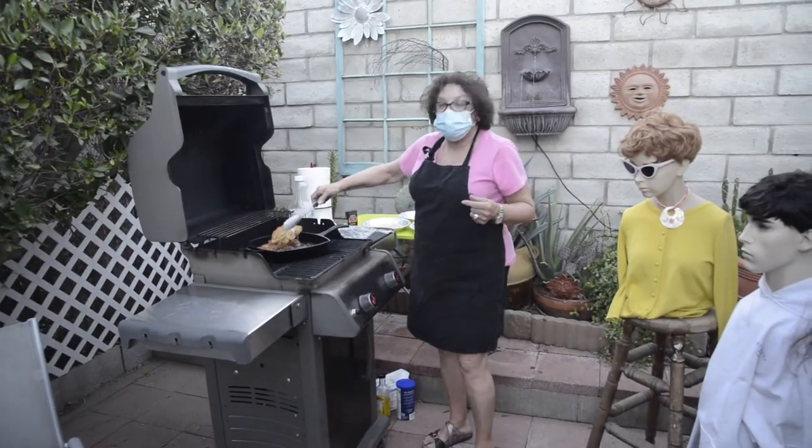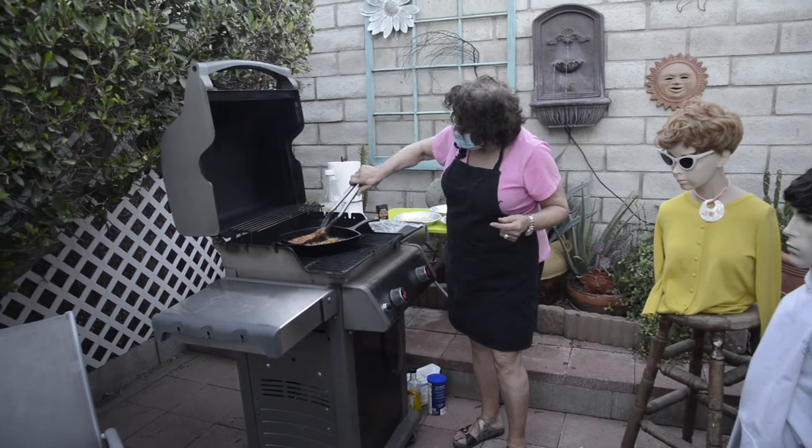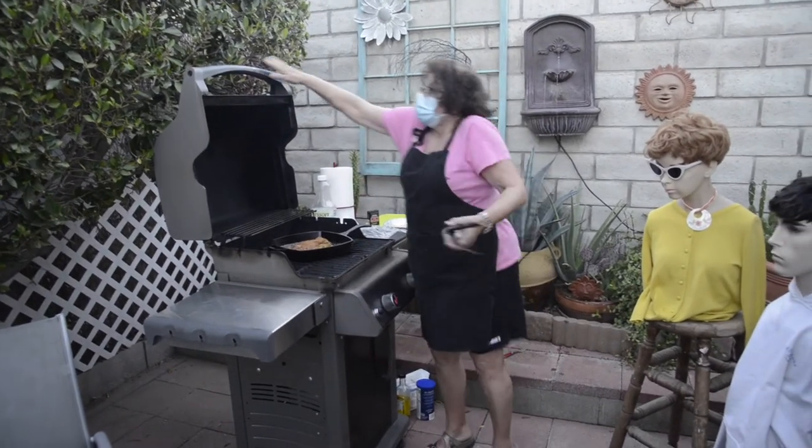So as we see, these are starting to fry up very, very nicely. Looks really good, Ann. I think it's working on the grill. It's working good.